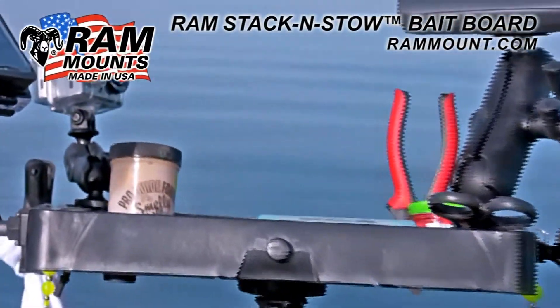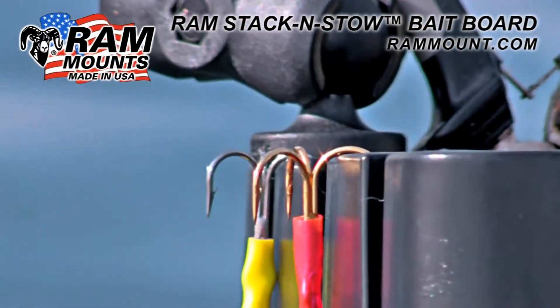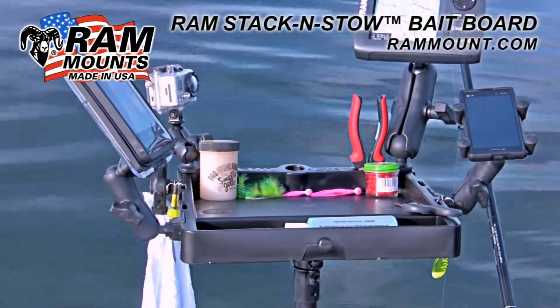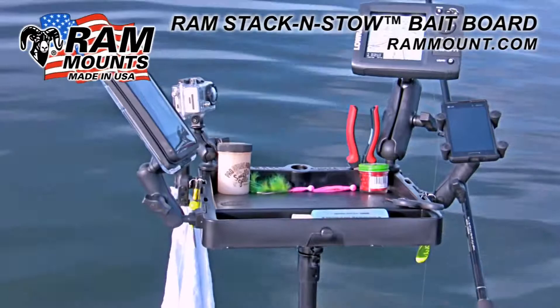The Ram Stack and Stow Bait Board is the ultimate fishing accessory for any boat or kayak, with the ability to integrate any accessories onto the board itself and an endless variety of mounting options to fit your specific needs.